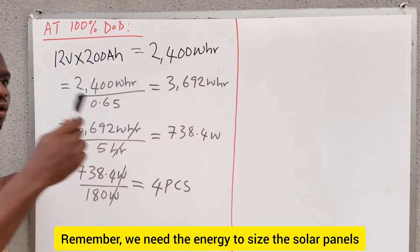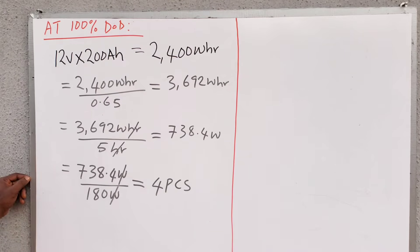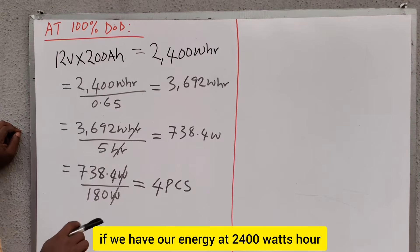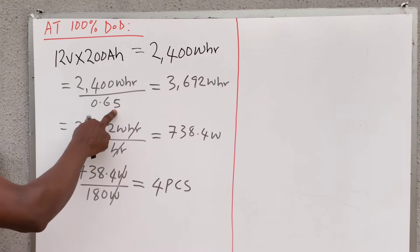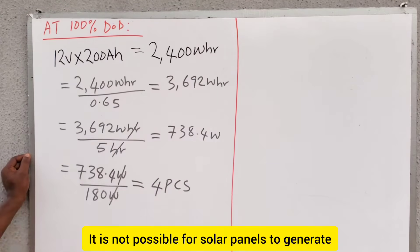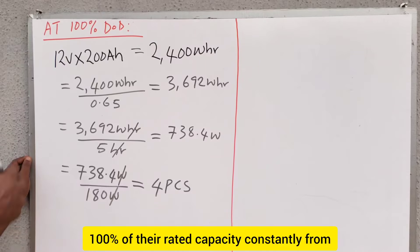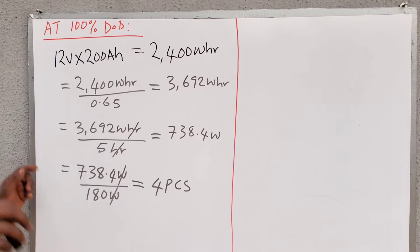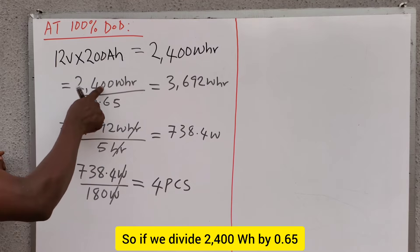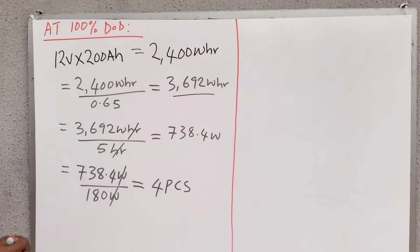We need the energy to size the solar panels that will generate the energy stored in the battery. So with our energy at 2,400 watt-hours, the next step is dividing this energy by 0.65, which is the performance ratio of the solar panels. Ideally, it is not possible for solar panels to generate 100% of their rated capacity constantly, because of shading, temperature, and other effects we cannot control. So dividing 2,400 watt-hours by 0.65 gives us 3,692 watt-hours.